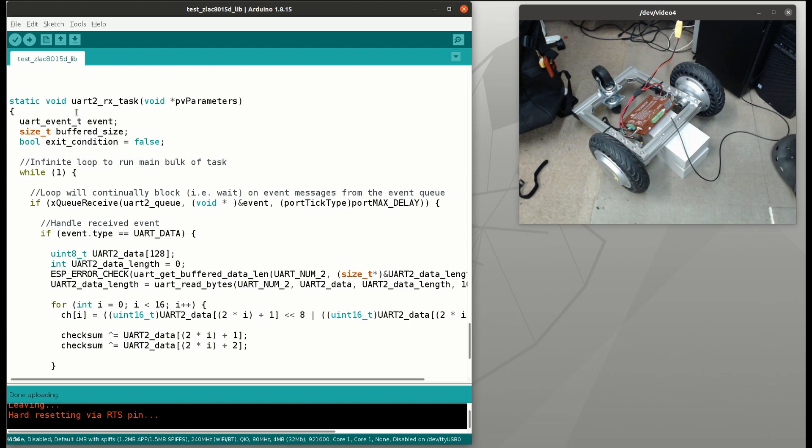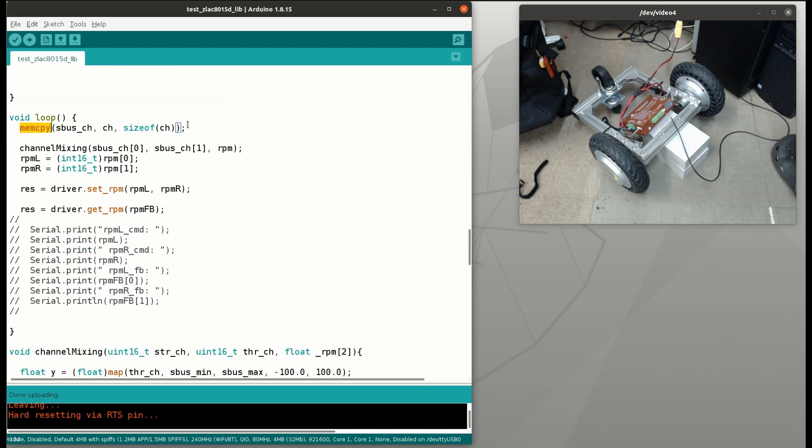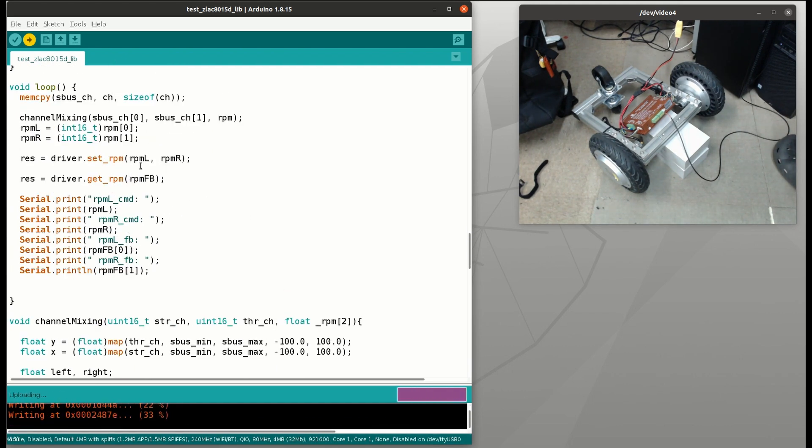This is another thread to handle the incoming SBUS signal, and the value of each channel is stored in a global variable CH. On top of the main loop, we copy the value from CH to SBUSCH. Then channel mixing takes channel 1 and channel 2 to calculate the RPM. That RPM is fed into driver.setRPM, and we can also read the feedback immediately after. Let's compile and upload it to the ESP32.